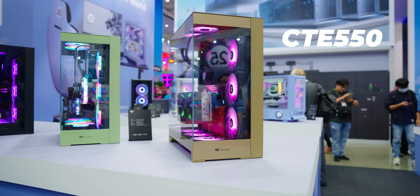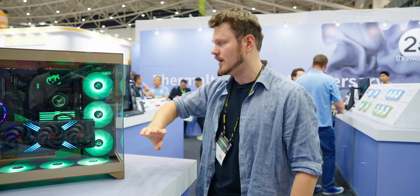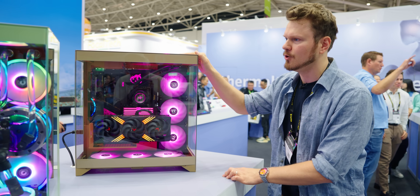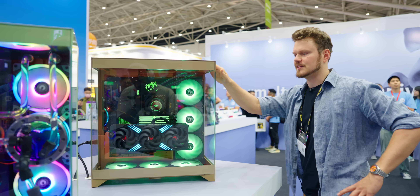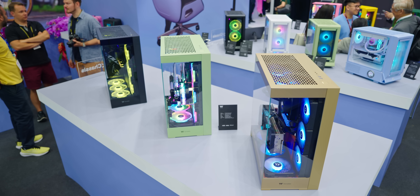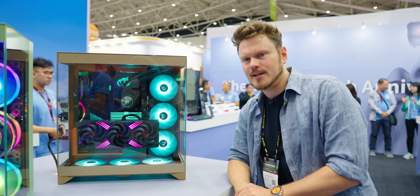The motherboard is facing up, you can do vertical GPUs, GPU facing up as well. Triple 140s on all sides — the top, the side, and the bottom. The color here is absolutely gorgeous, this is what they call gravel sand — a new color that reminds me of the new Lexus — with a terracotta brown interior, a really cool contrast between black hardware and the brown interior.